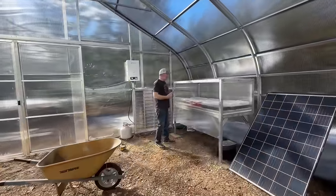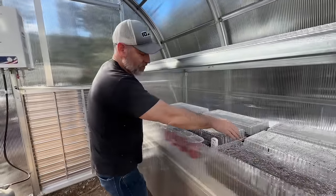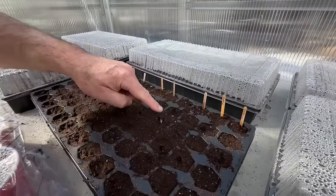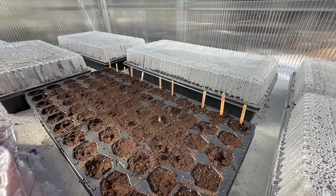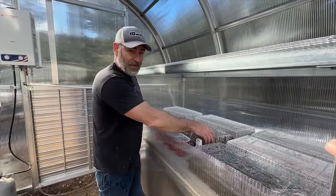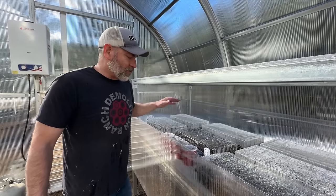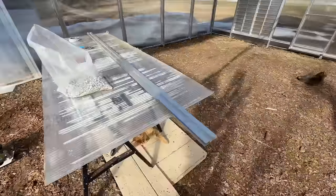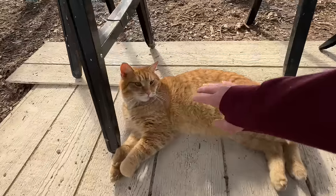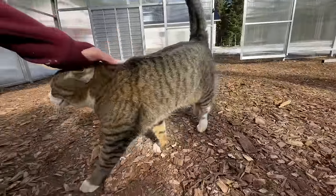It says it's 110 degrees in here. We've got to get those vents down. Check this out — sunflowers sprouting already, so awesome! Hopefully it's not getting too hot for everything else. The tomatoes and peppers will probably be fine, but we've got all kinds of vegetables in here.